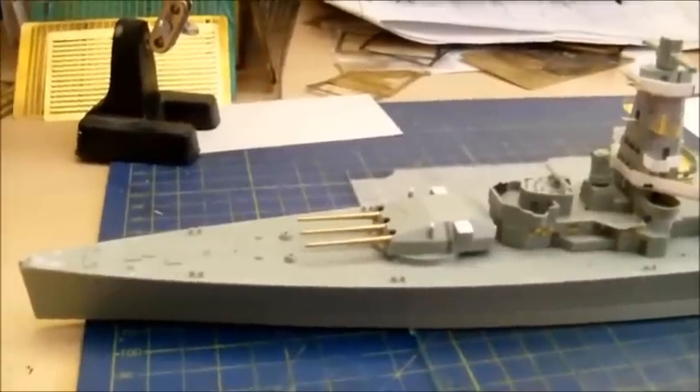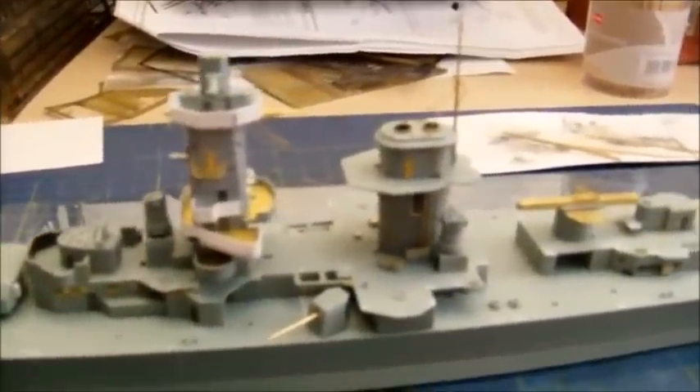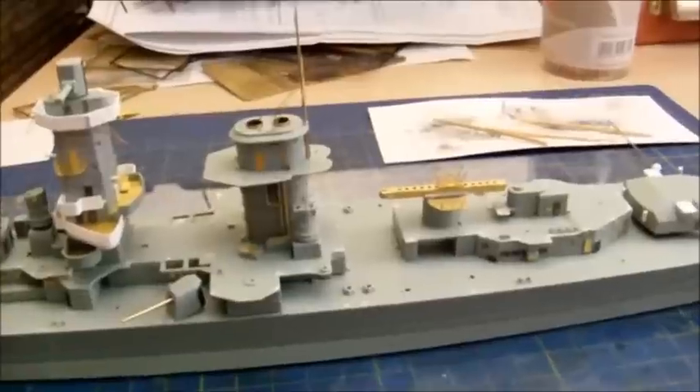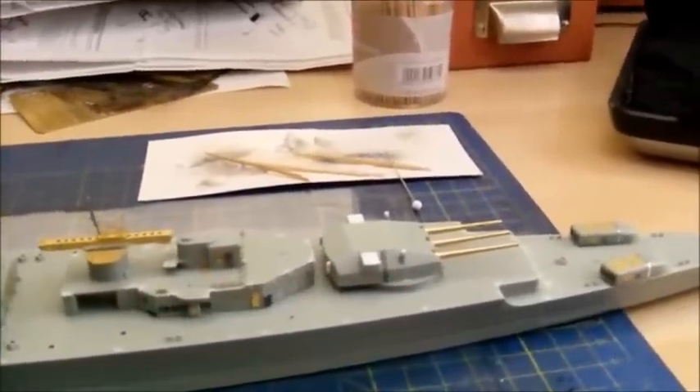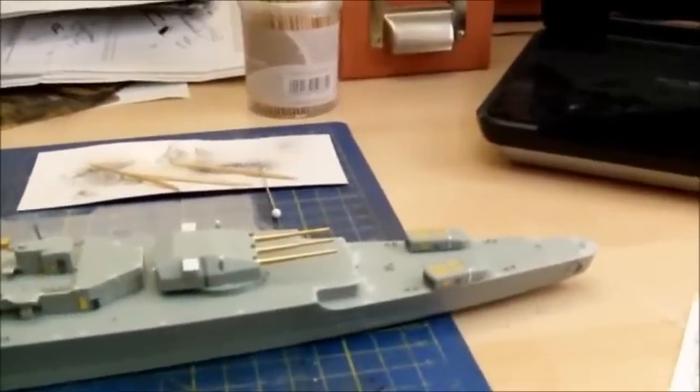Just giving you a bit of an idea what the model looks like right now. Please remember this is only dry fit status. You can see all the major parts in their place right now. This is what the model looks like - everything is dry fitted so nothing is glued in place, but it will be soon. Actually I could be starting to paint the model within the next few sessions, but there's still tons of work to do.